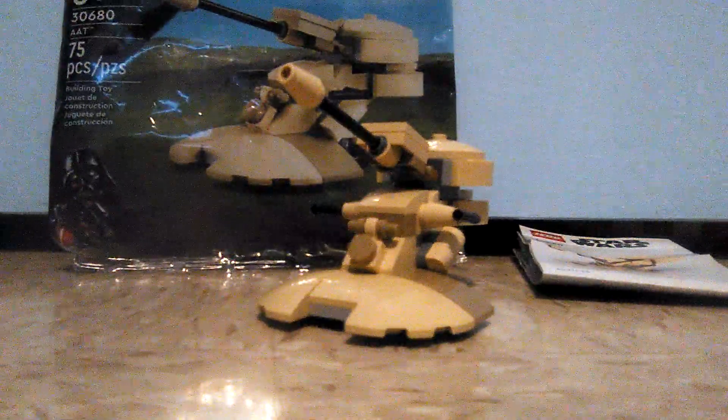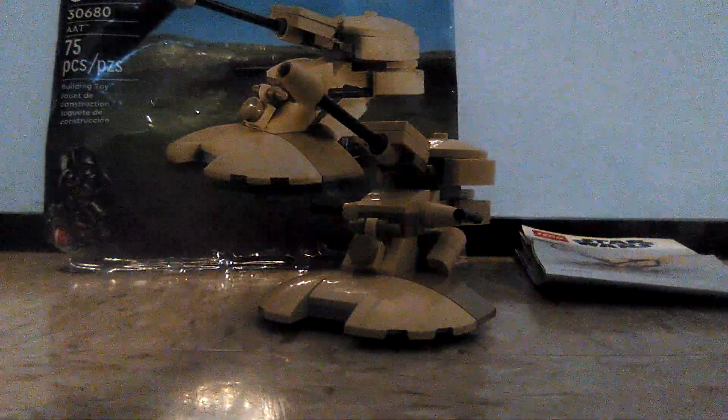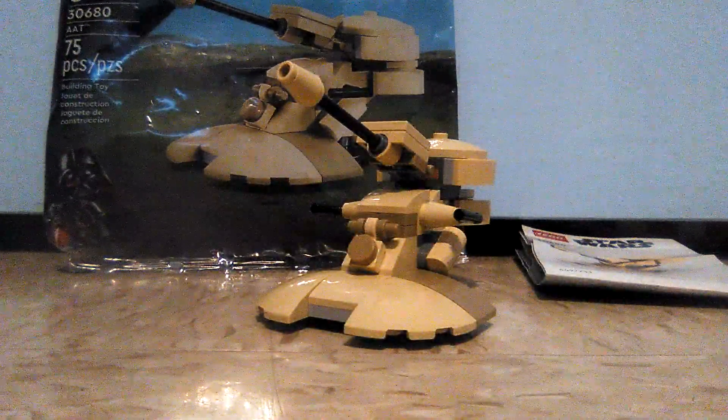Anywho, guys, I just hope you enjoyed this rather short review of the LEGO Star Wars AAT polybag set. Like and comment on this video and subscribe for more content. This is Mr. Fetty here and I hope you have a very good day. Bye.